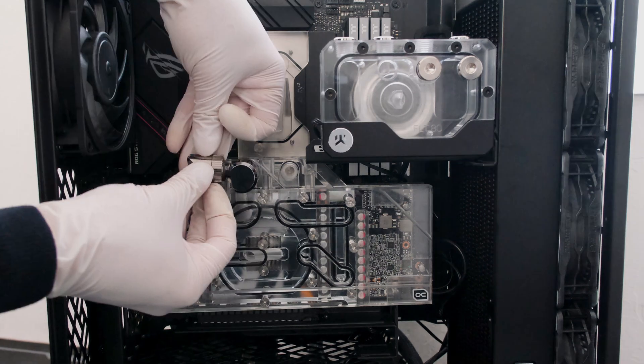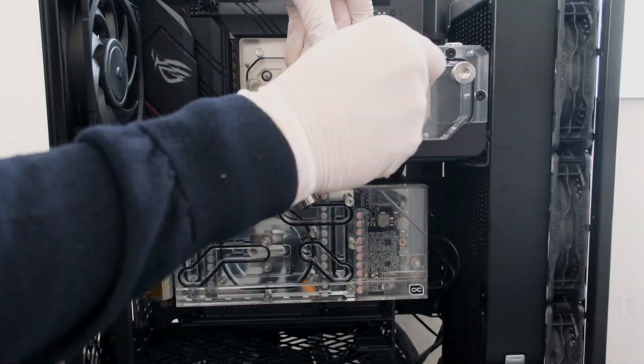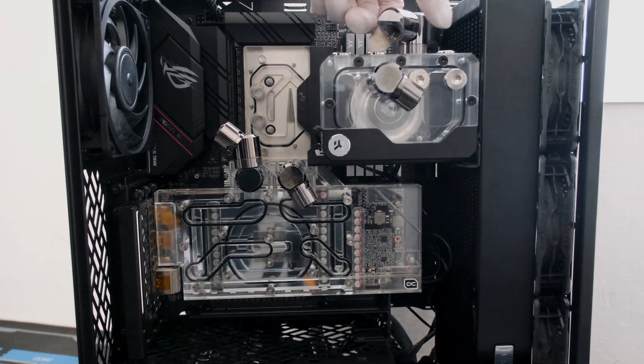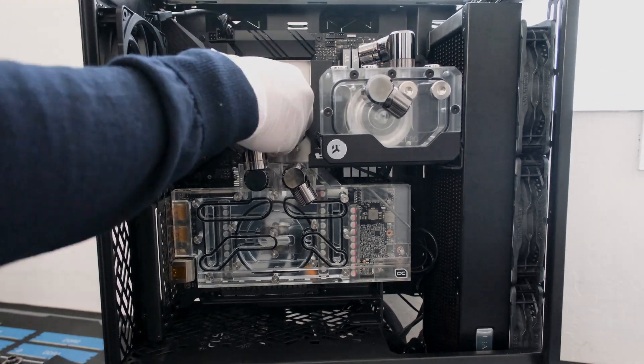In this build, we are using the EKWB EK Quantum Torque compression fittings for soft tubing in black nickel. Two compression fittings are required for each component in the loop. In this build, we have five components: the GPU, CPU, reservoir pump combo, and two radiators — so a total of 10 compression fittings.